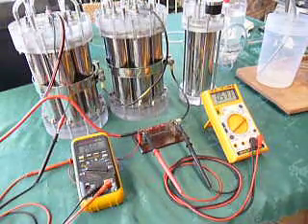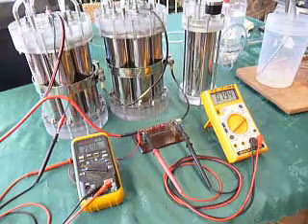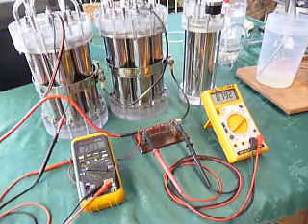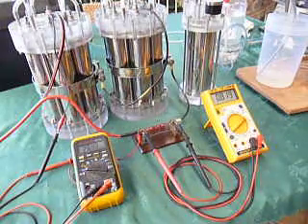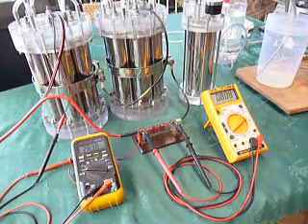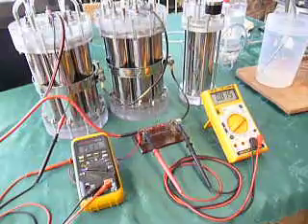Let's go straight to where I want to show you some testing. About 80 amps — get it right on there, 81, that'll do. 26.3 volts, 81 amps.